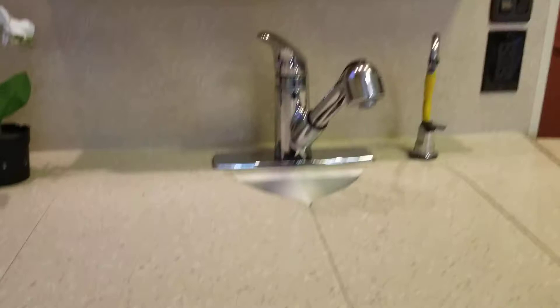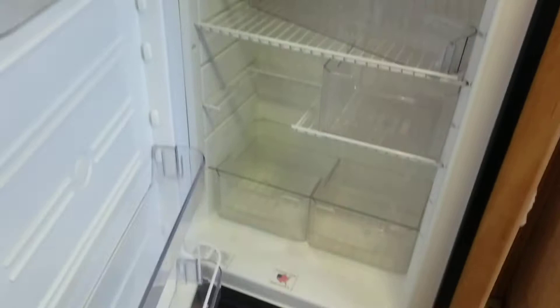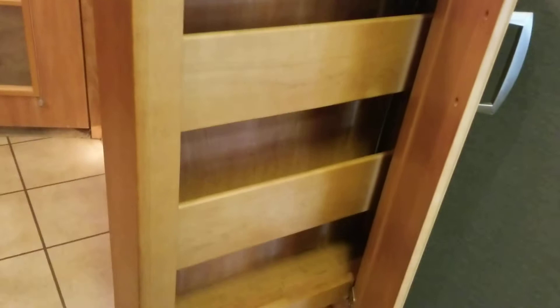Your refrigerator is a Norcold RV fridge, so it'll work on propane or electric. Honestly this coach came in quite clean. Ice maker up top, which is abnormal for a two-door — that's a great little upgrade. We still need to go through it but it actually came in quite clean. Winnebago uses these slide-out pantries quite often — you should have one right above here too. Very nice.